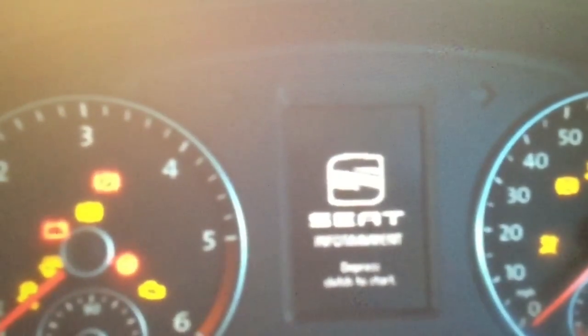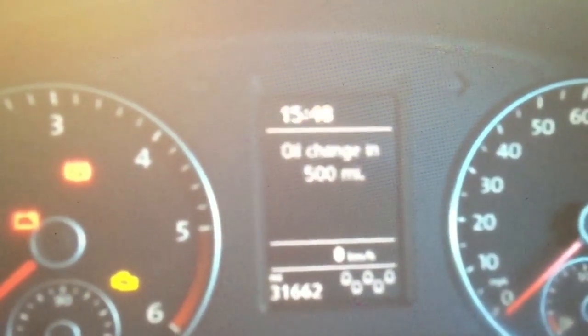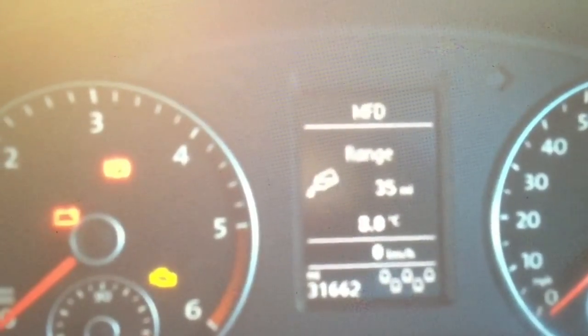If you get this warning symbol when you come to start your car — it's the yellow AdBlue bottle — it may well be red. If you get the yellow bottle, then you need to top up your AdBlue straight away. If your bottle's gone red, your vehicle will not start.